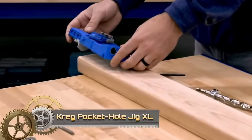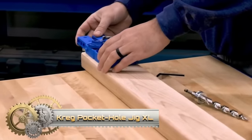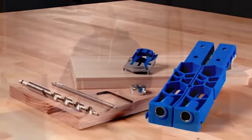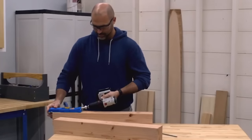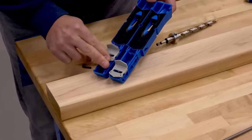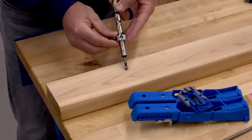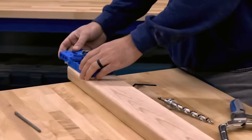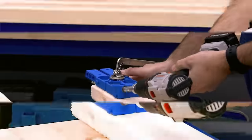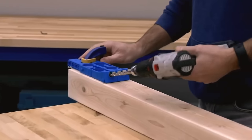The Kreg Pocket Hole Jig XL is a heavy-duty pocket hole jig designed for 2x4s and 4x4s. With an expanded clamping area and a built-in clamp pad adapter, it's perfect for larger projects. Easily attach the jig, align the drill guide, and drill for evenly spaced and perfectly perpendicular pocket holes. This user-friendly tool ensures precise alignment and is an excellent value for its durability and accuracy, making crafting robust projects with 2x4s and 4x4s effortless.